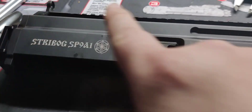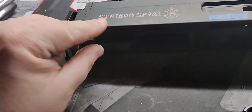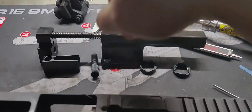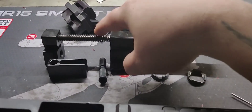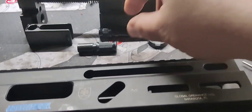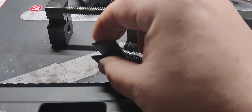Now we're going to remove the bolt carrier group, springs, back plate, and everything. The back plate — I can't show you, but look in your instruction manual for how to push down and slide out. Once you've pressed down and slid out the rear plate, the bolt spring, recoil assembly, and everything will slide out. Your charging handle gets pulled back to the grooves and pulled out — I have the double one on this. Then you can use a screwdriver to slide out the charging assembly; this one is the factory plastic one.